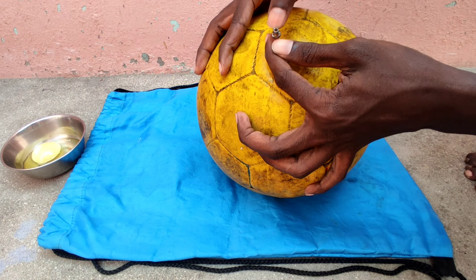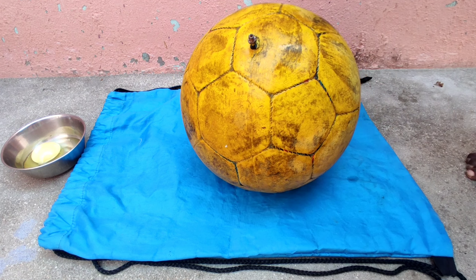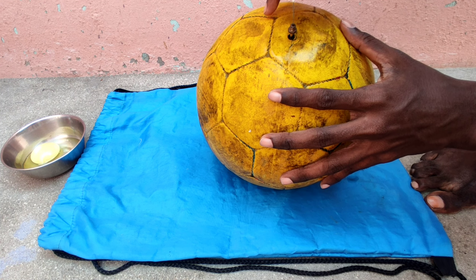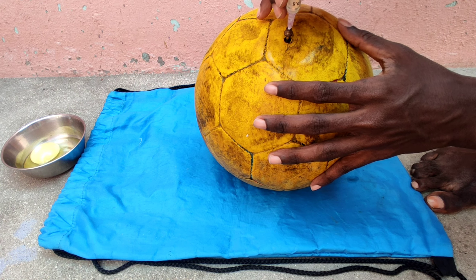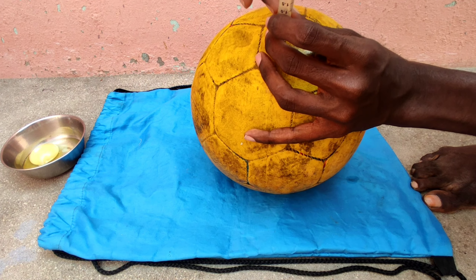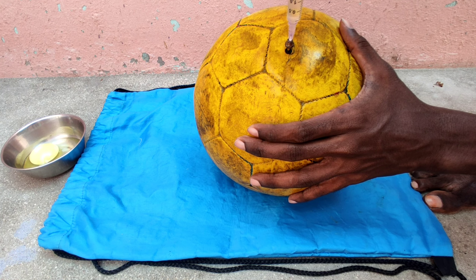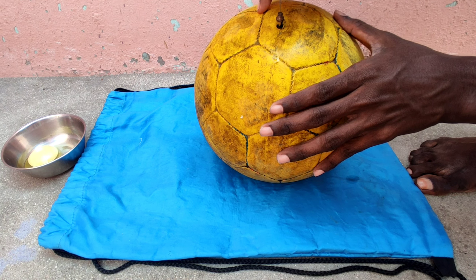Insert the ball pin before injecting the syringe. Inject the egg white in some quantity, then remove the ball pin and rotate the ball well.